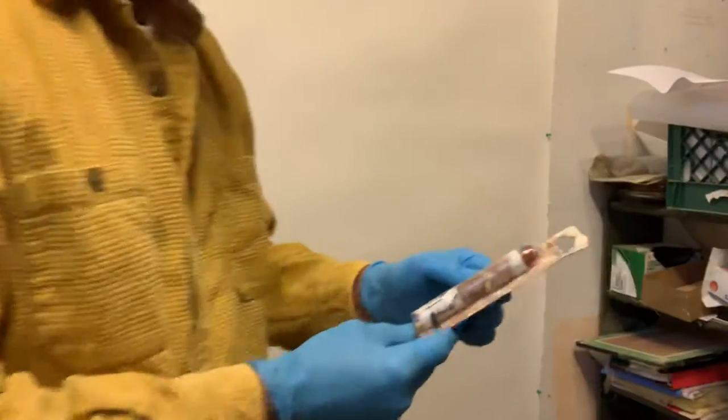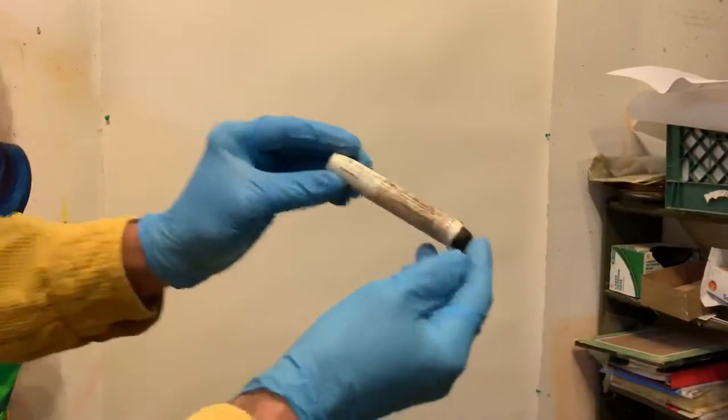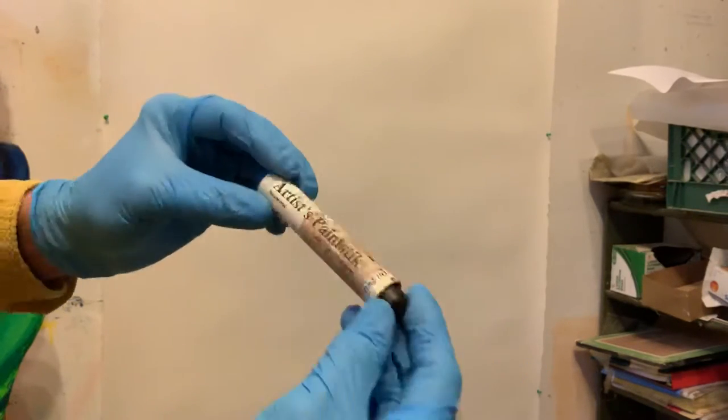When I say oil stick or paint stick, I use the brand Shiva paint sticks — this is the packaging, although this one is rather dirty. They are fully saturated oil paint in a drawing stick form. Here they are — this is the artist's paint stick. Richson Art makes these. They're fabulous. I've been using them almost exclusively.